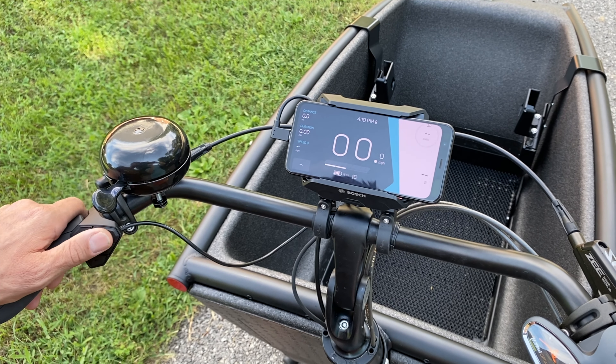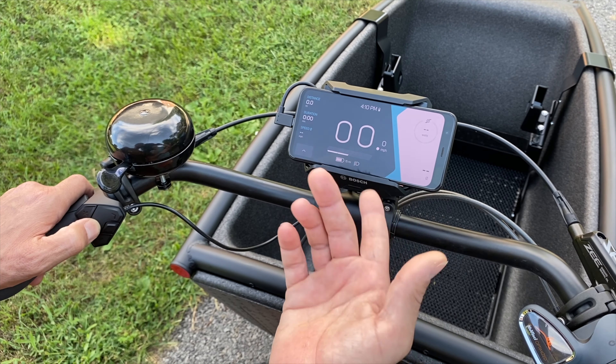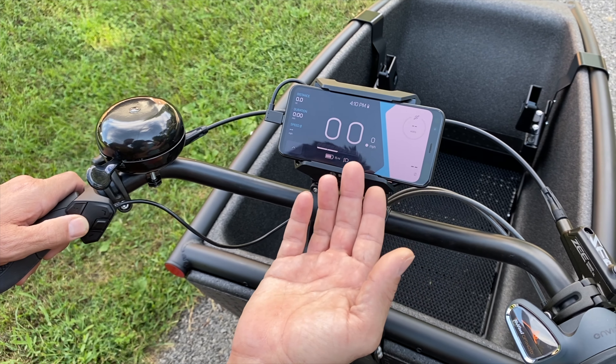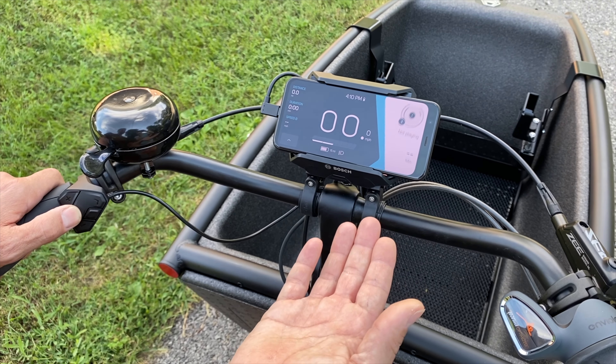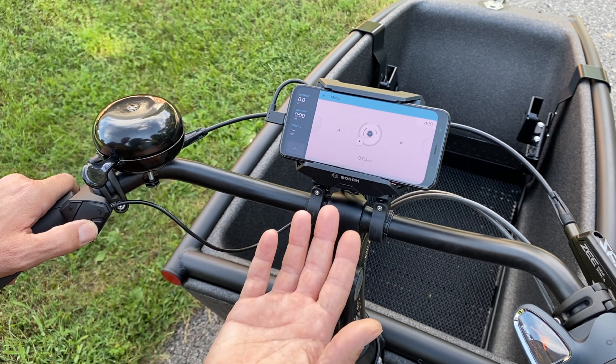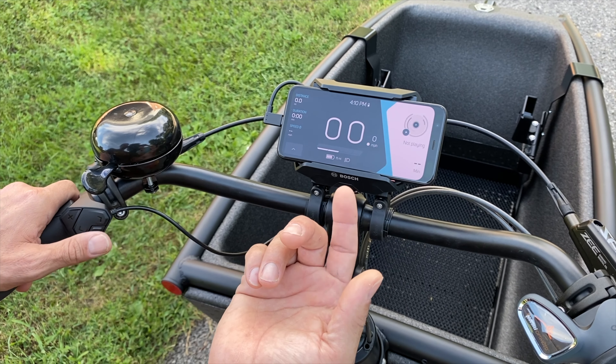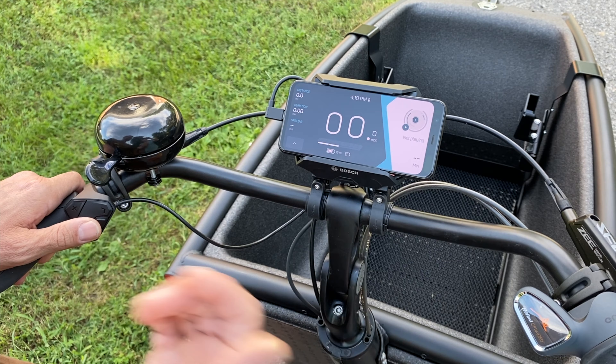You have ride stats — so if you have sensors like a power meter, cadence meter, or heart rate monitor, it can give you those stats as well. Music can be controlled from the phone too, so if you dive into that it'll go to your standard music player, and if you have Spotify it'll work with that too.